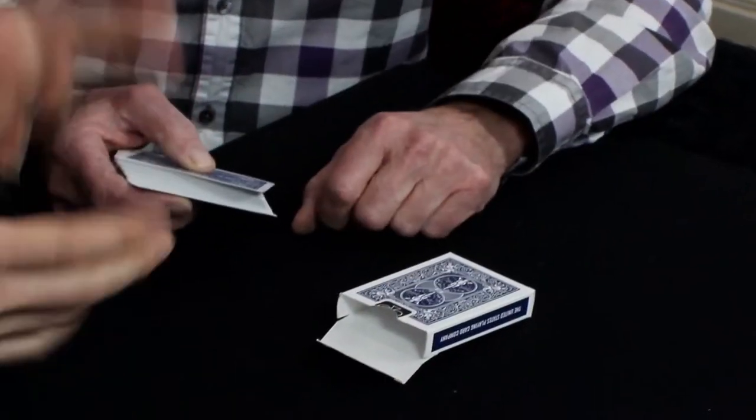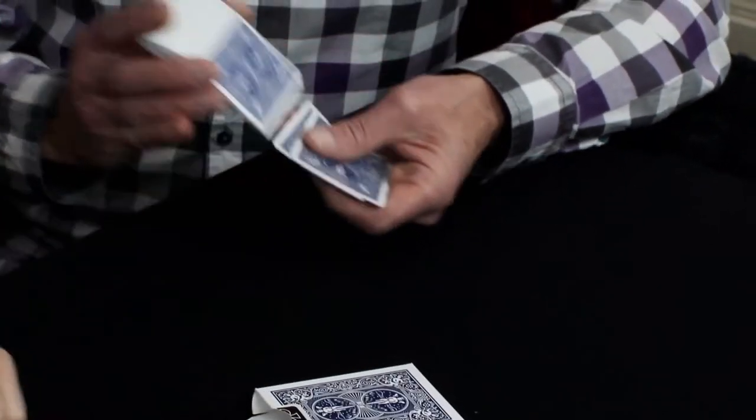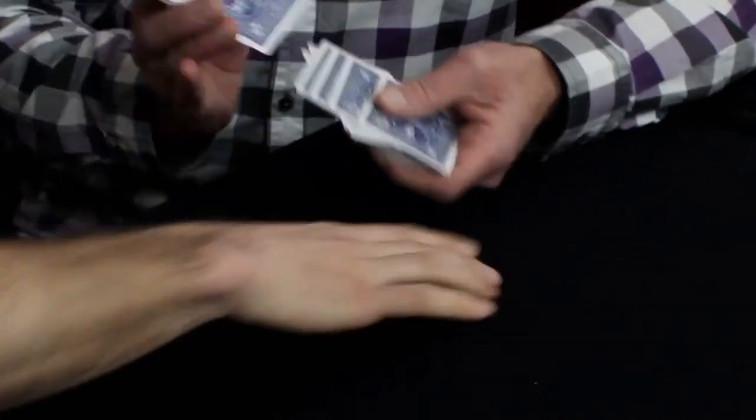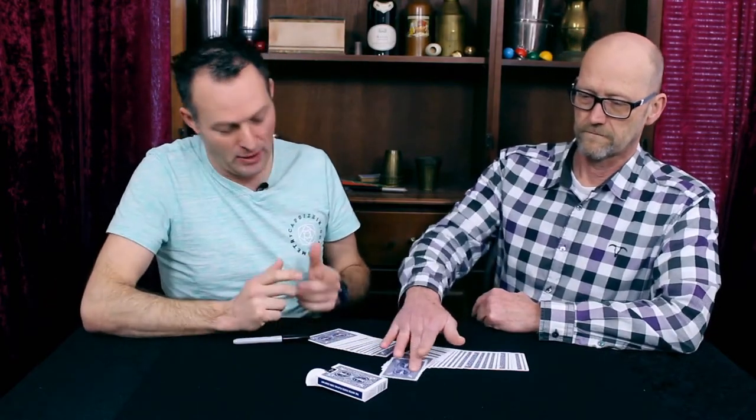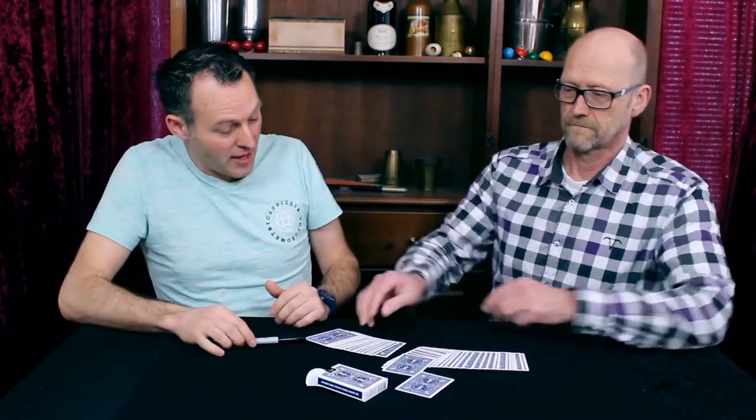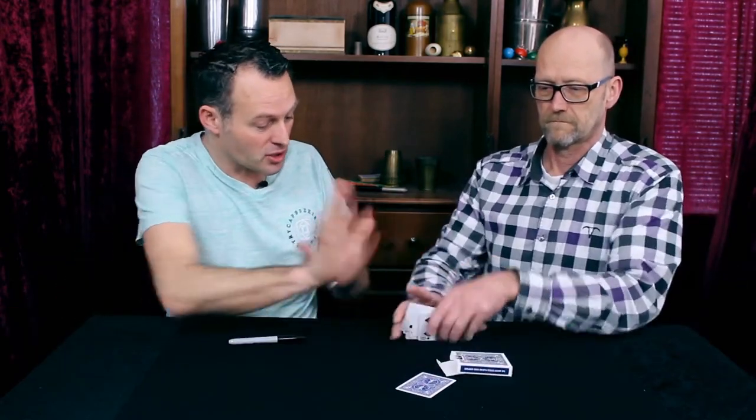Alright, and shuffle up if you please. Now I don't know if you can, but make a little spread on the table. Go ahead and take out one card, move it forward or backward, doesn't matter. Close up the fan, close up the cards and put all the cards back in the box.